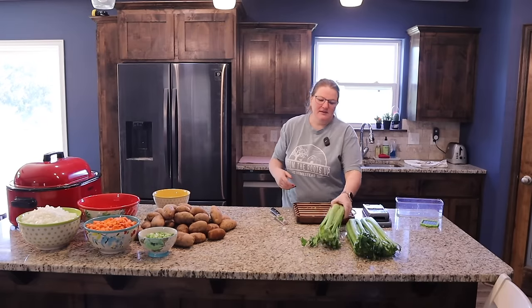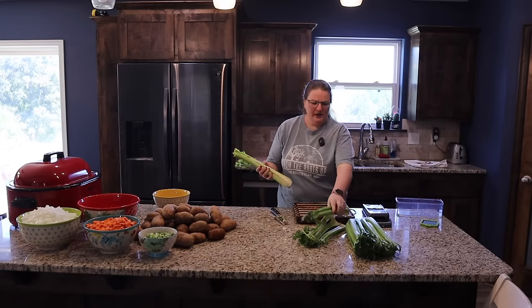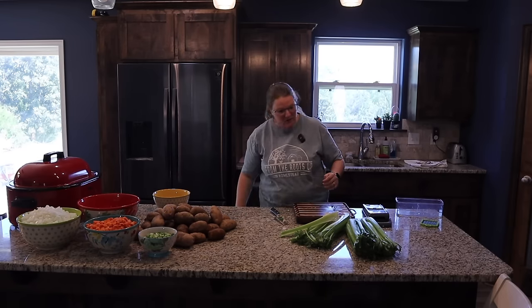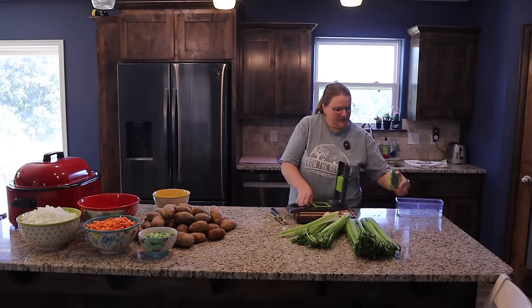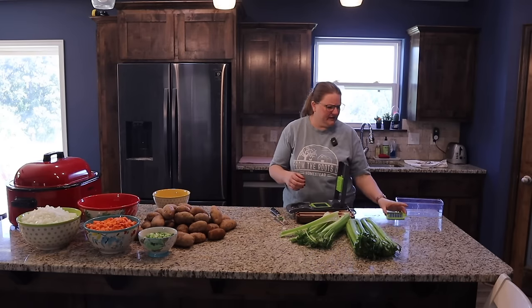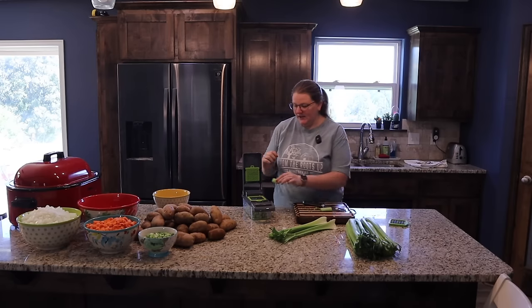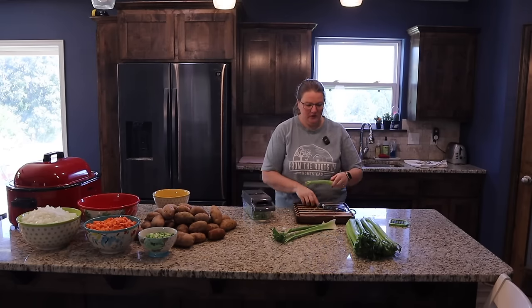Next we're going to do celery. I like my celery fairly small in soups, so I'm going to swap out to the smaller chopper blade. I like the flavor of celery but not necessarily the texture, so the smaller the better for me. Freezer meals do take a lot of planning and forethought, but that really pays off when you've got a month's worth of meals ready to go. If you're interested in my process — how I plan things, find recipes, organize shopping trips — let me know in the comments and I'll do a video on that.